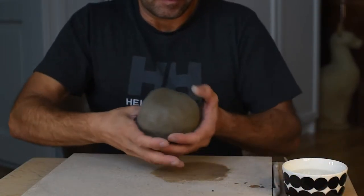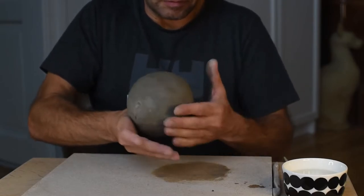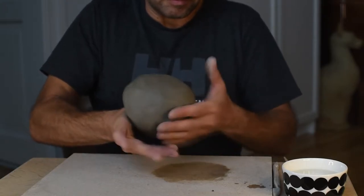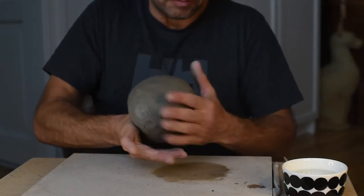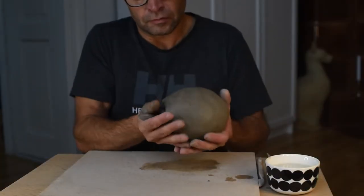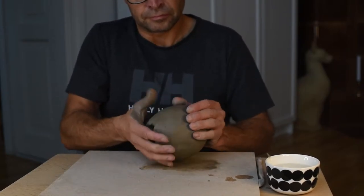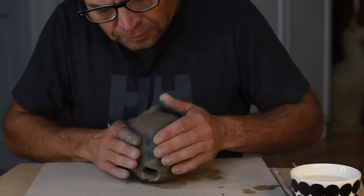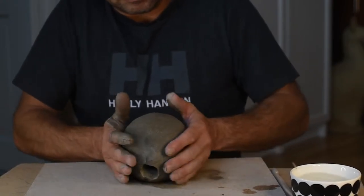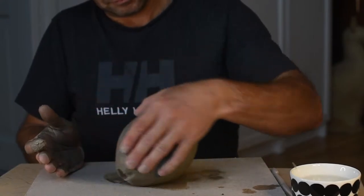The first thing I do is wedge my clay and after that I start pinching. I want to make a ball out of the clay and it should be hollow. Just by pinching on the outside I can actually get the hole smaller and smaller, and in this case I actually take a piece of clay and just glue it together to shut the entrance.